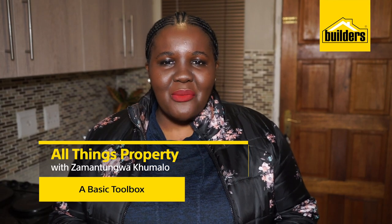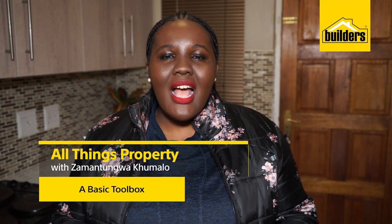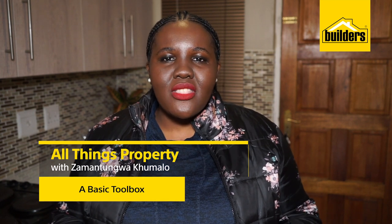Hi, this is All Things Property with me, Zamadonga Kumalo. As a property owner, one of the essential things to have is a toolbox. You don't always want to call a handyman to fix small things that might go wrong. Unfortunately, this is something I don't have. I'm going to ask our resident DIY enthusiast, Owen Honey, for some help in putting together a basic toolbox.